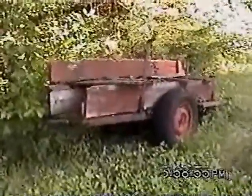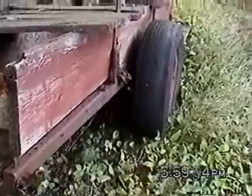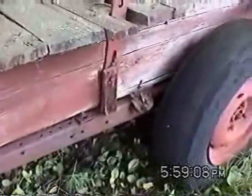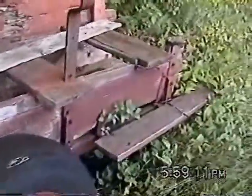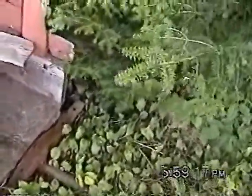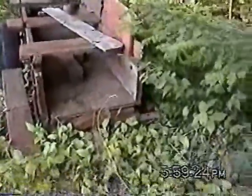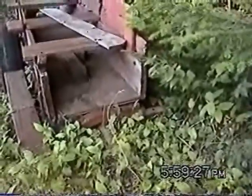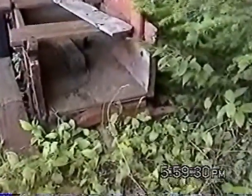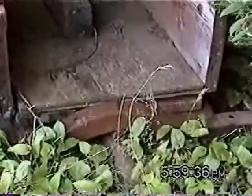I want you to look at this trailer. This trailer is made out of the frame of an old car. I have my guess that it's probably a Model T, because of the rear cross member still being in place. The spring — which was a transverse leaf spring on those — went up inside that hump.